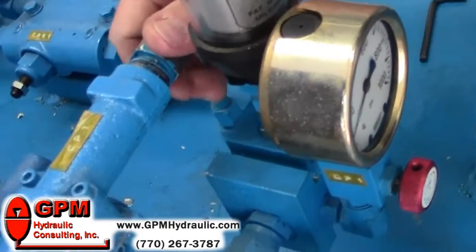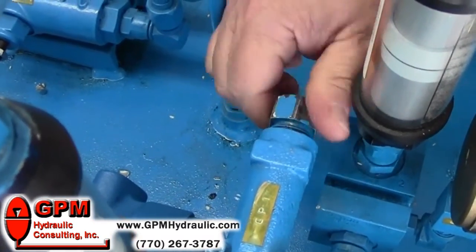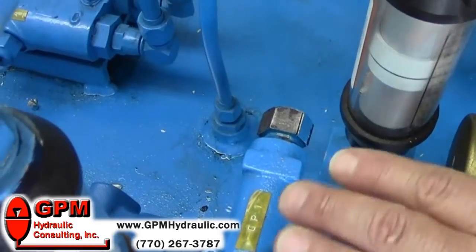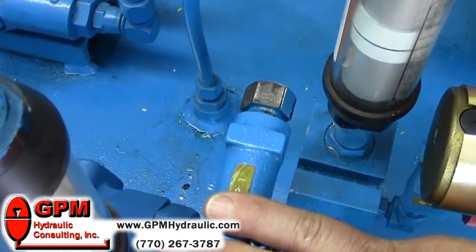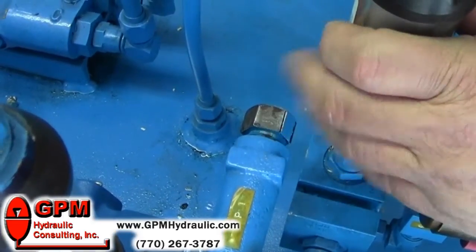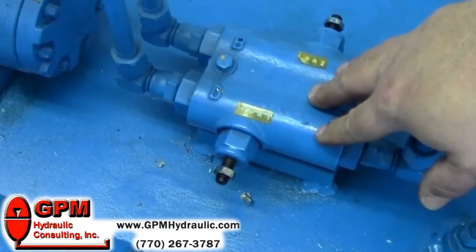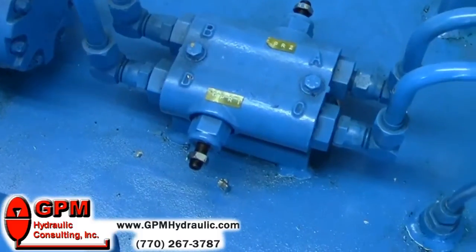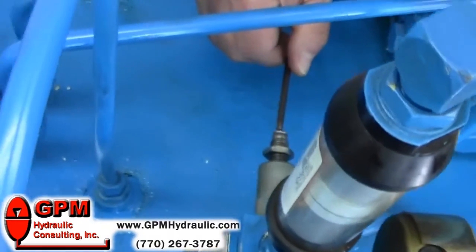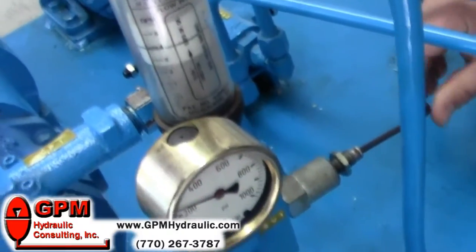We have to go to the pump compensator and turn it full clockwise. Now we're ready to set the pressure. We're going to have a 500 psi setting on our compensator. The main pressure relief always has to be set at least 250 psi above that, so we're going to set this to 750. The cross-ports will be set at 700. First thing we do is set the highest pressure first, which is our main pressure relief — we're going to set it to 750.